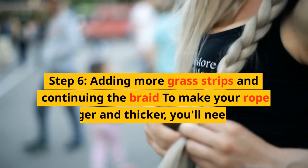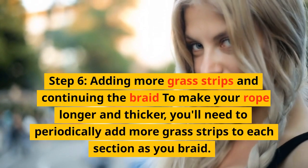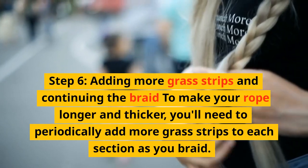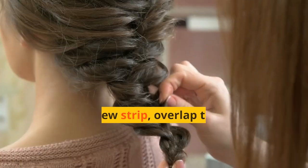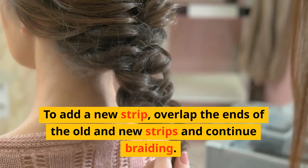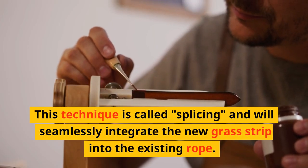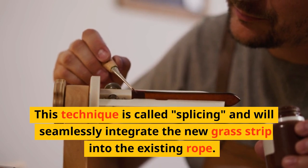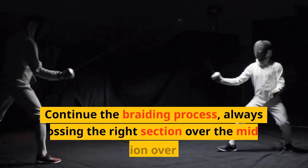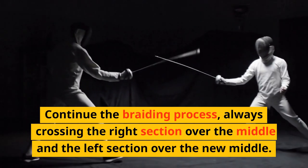Step 6: Adding more grass strips and continuing the braid. To make your rope longer and thicker, periodically add more grass strips to each section as you braid. To add a new strip, overlap the ends of the old and new strips and continue braiding. This technique is called splicing and will seamlessly integrate the new grass strip into the existing rope. Continue braiding, always crossing the right section over the middle and the left section over the new middle.